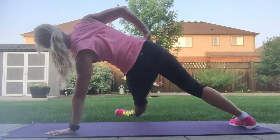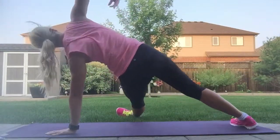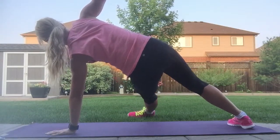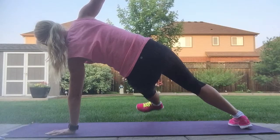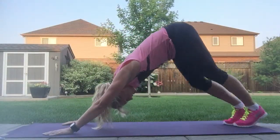Four, three, two, and one. Lift up through the heart. And then if you can, eight little leg lifts: seven, six, five, four, three, two, and one. Lift it up, come back, and push into downward dog.